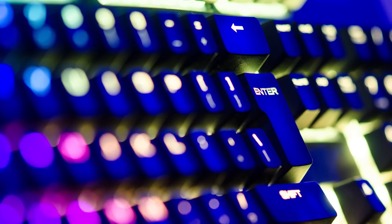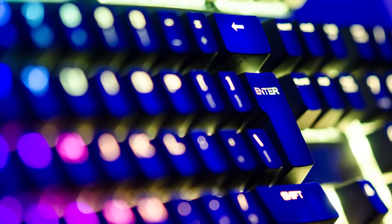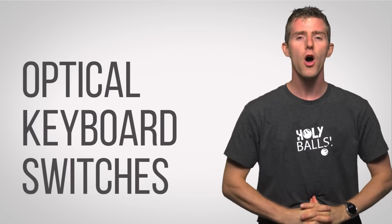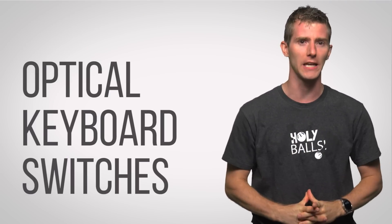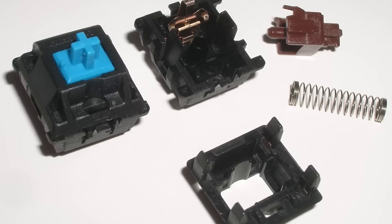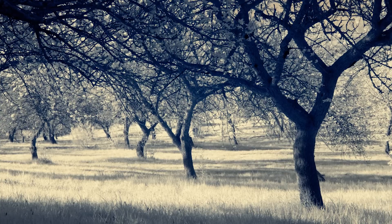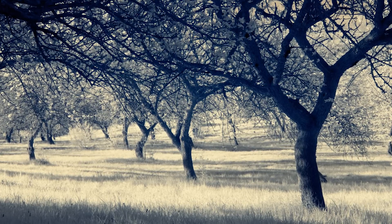But what if instead of relying solely on a mechanical actuator, you could harness the power of light when you type? And I'm not talking about the ever-present RGB backlighting either. We are starting to see optical keyboard switches hit the market, which are actually sort of a fusion of existing mechanical keyboard technology and infrared light that determines when you push down on a key.